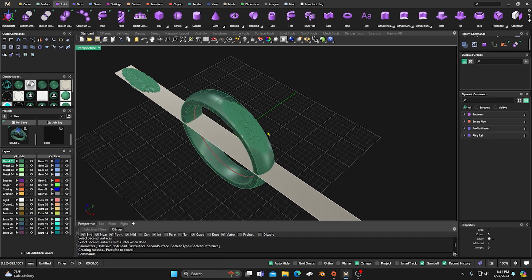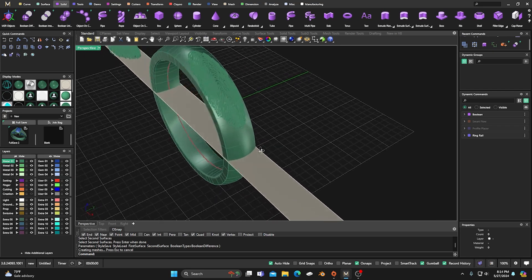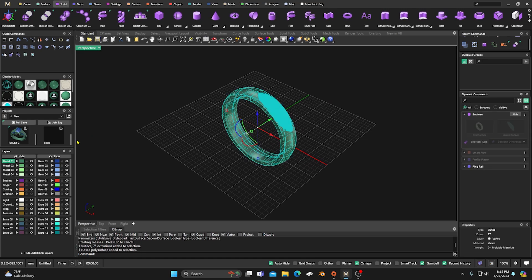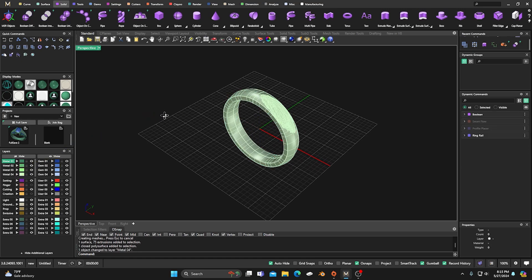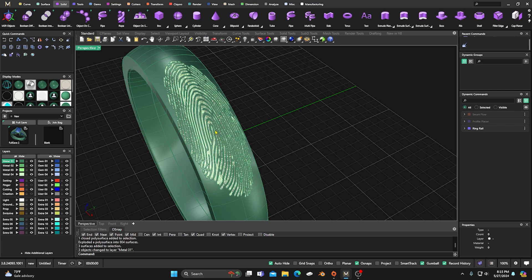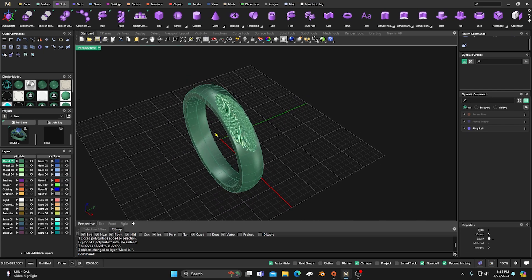There we go — I'll right-click to accept that. Now we have it out here. I'll turn off the ring rail, select all that and hide it. I'll grab this again, go back, take it and explode it — let it finish — then grab everything again and change just the ring body back to green. That way it keeps the fingerprint cutouts in a different color, making it easy to set up a render for the customer.